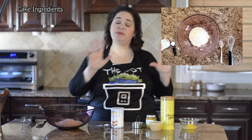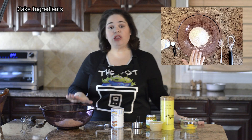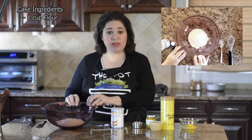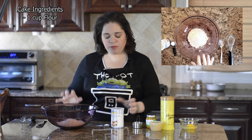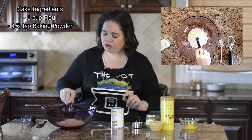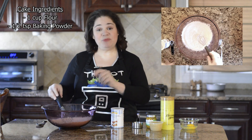I find it much easier to mix the wet ingredients and the dry ingredients separately. So in a large bowl, I have one cup of all-purpose flour, but you can also use whole wheat flour. And to that, I'm going to whisk in a half a teaspoon of baking powder. I'm going to set this aside.